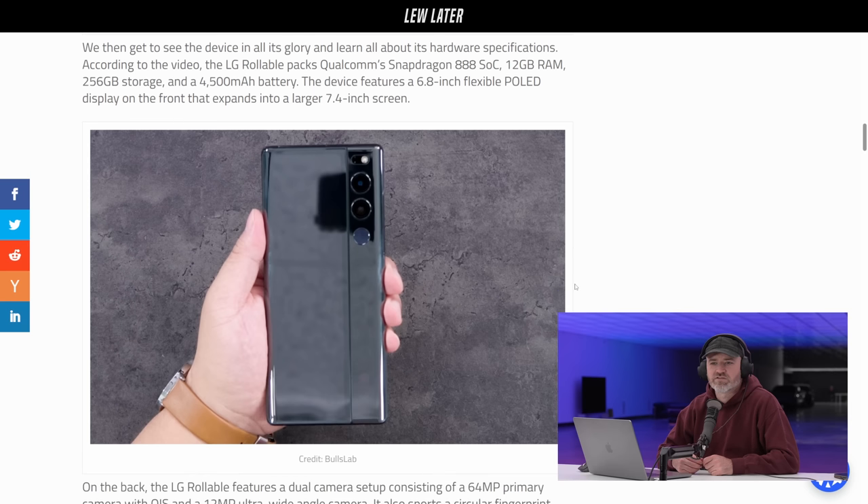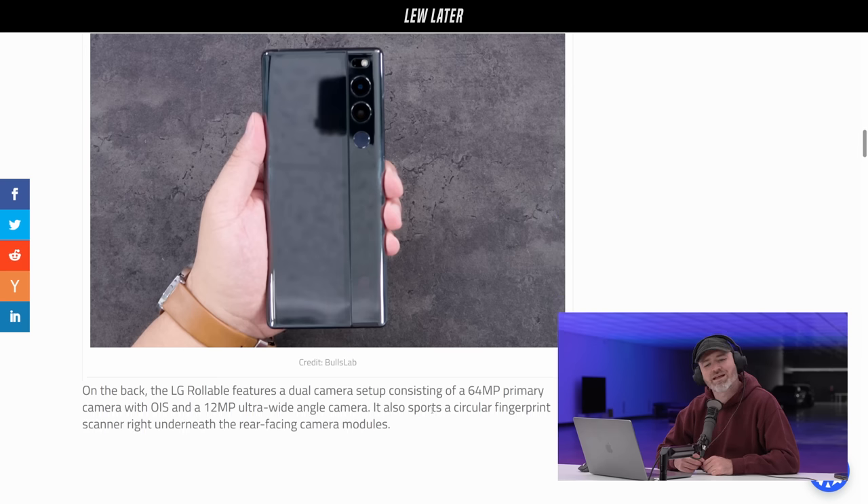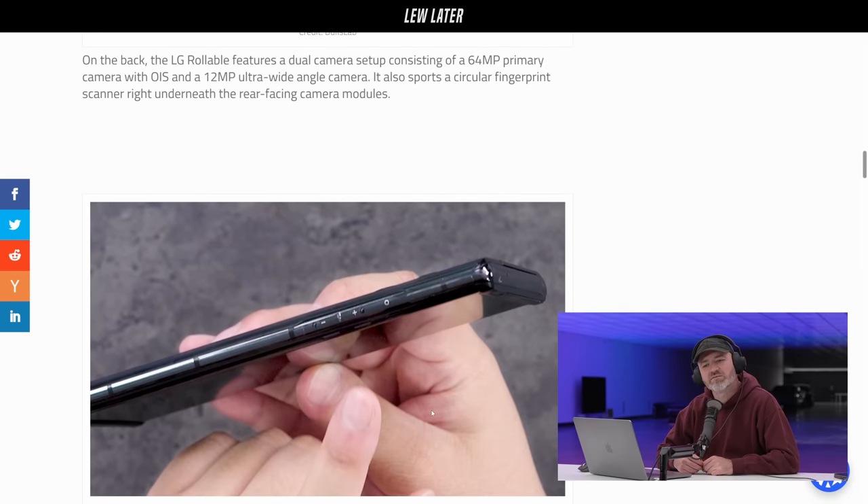The device features a 6.8 inch flexible P-OLED display on the front that expands into a large 7.4 inch screen. It looks kind of flat too — like thin. It sure does look thin.